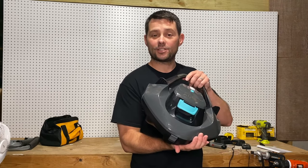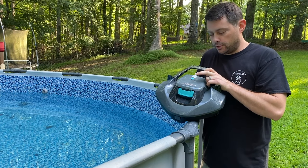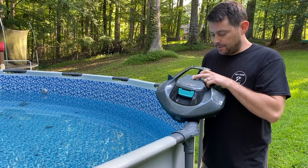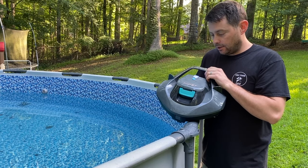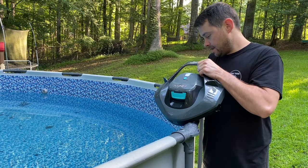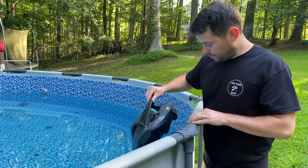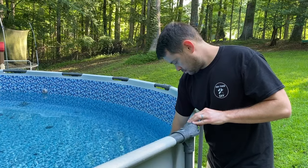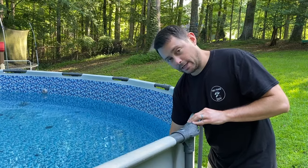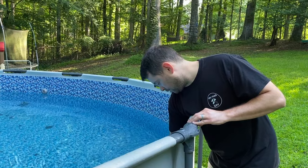Then we can go ahead and see how it works. You're going to turn this on until it beeps — there it is, lights on. Then all you're going to do is take this and set it into your pool. The white light is on, which is nice — it's ready to roll.